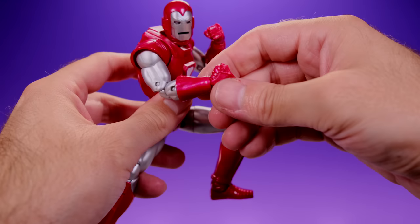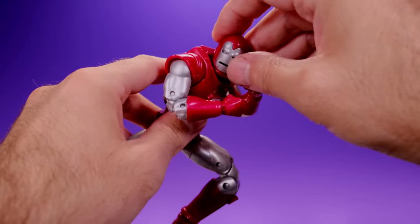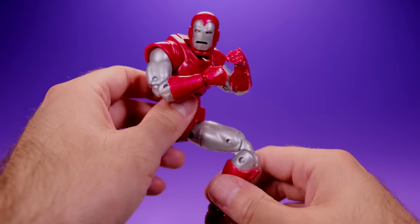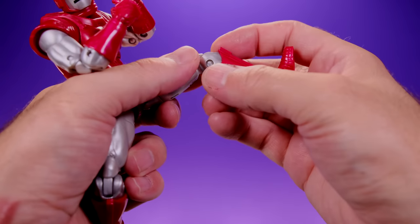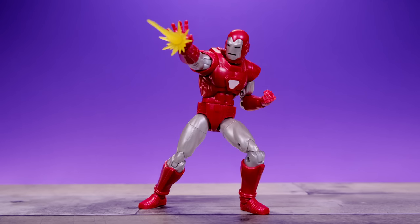Overall the articulation is good, but I do wish it had a lower leg swivel somewhere. I'm trying to make the best out of the head and neck setup — even though I don't love it, it's still very usable and you can get some cool poses out of it. Aside from the missing lower leg swivel, I'm pretty happy with the articulation.